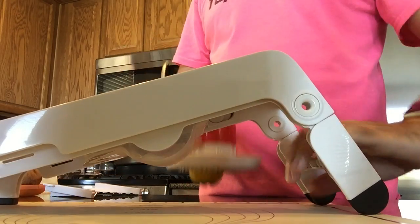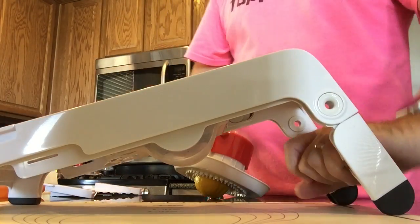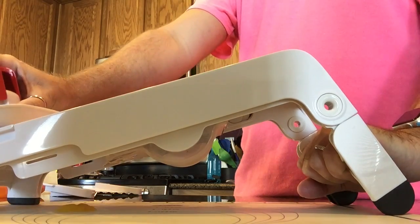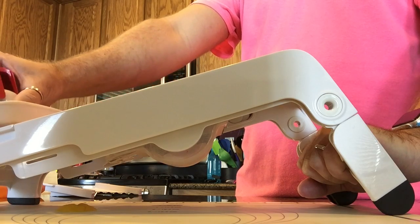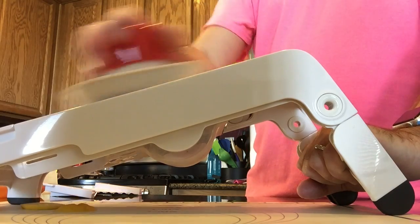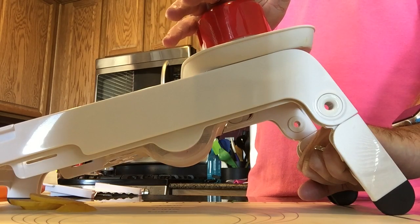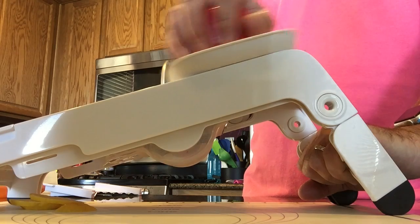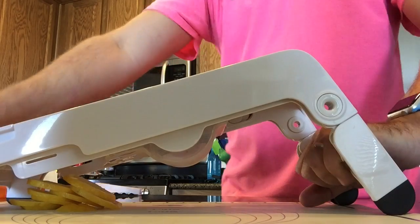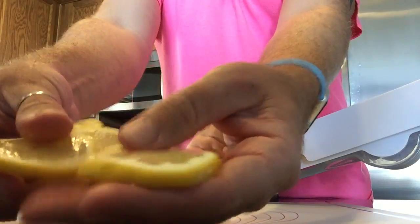The end of the mandolin has a little handle so you can hang onto it. Hold on firmly and slice right over the blade — as you can see it fell off the bottom. I'm pushing down on the red button, which pushes the fruit down so I get even slices every time. And as you can see, those are perfectly sliced lemons.